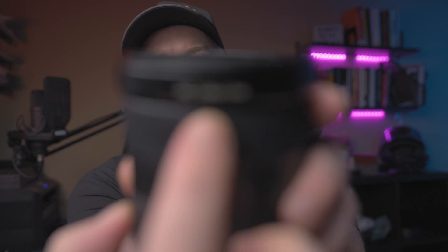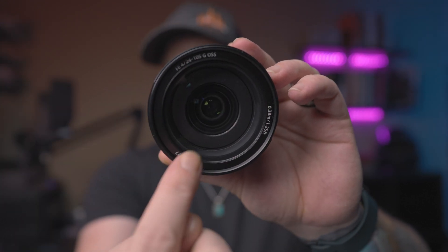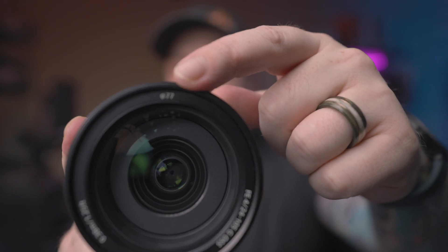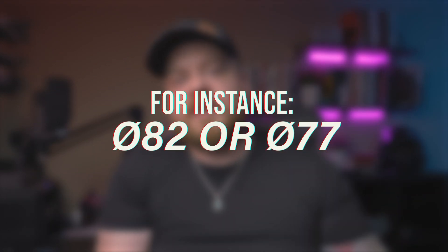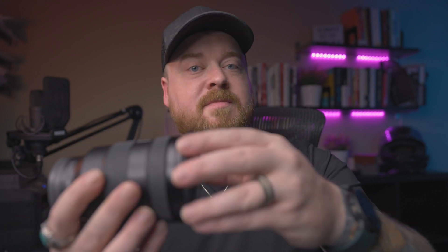Moving to the area of the lens's front element, you might find a set of numbers on the side or around the edges of the element itself. The first symbol looks like a zero with a slash through it, followed by a number — that symbol means diameter, and specifically it refers to the threads on the front of the lens. Not every lens has threads, but if you see that marking it does. The threads allow you to attach modifiers like filters or matte boxes, and the number tells you what thread size will fit, in millimeters.